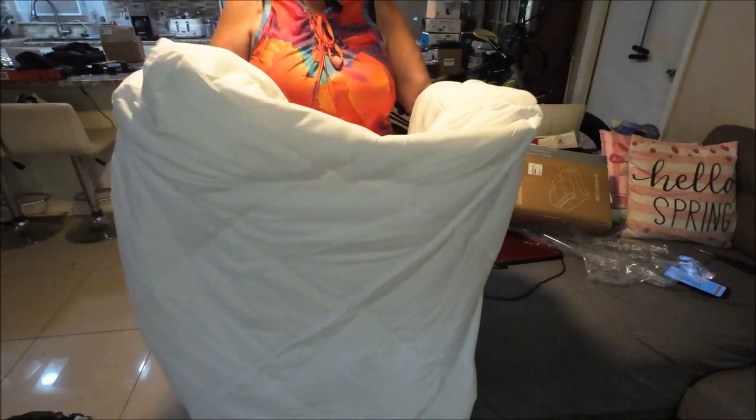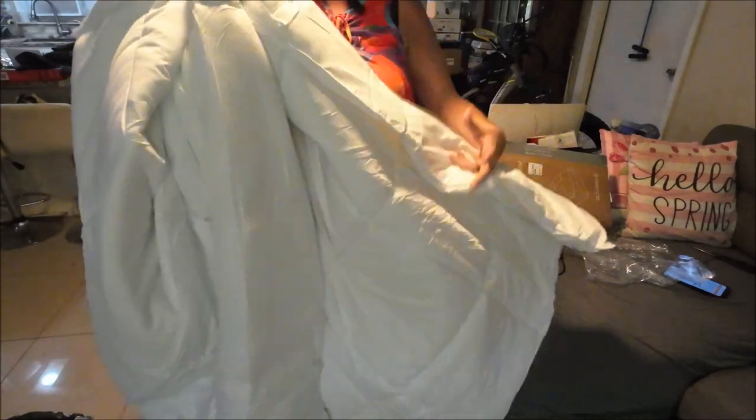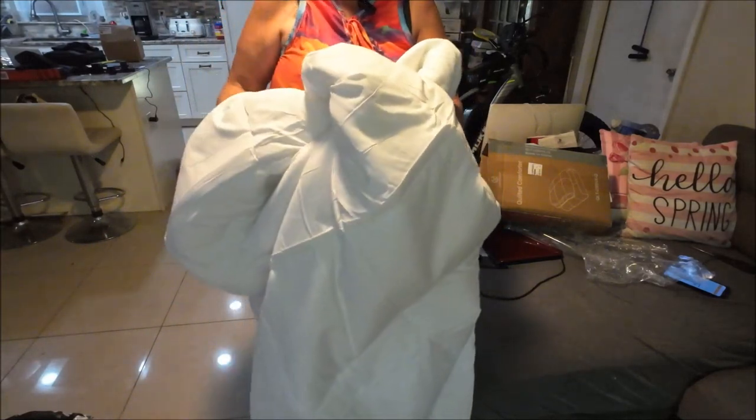If I put it in a duvet it should be nice in the winter time too, and you only have to take the duvet cover off to wash it — that's a big plus. So that's what I got on this. I'm going to let her feel it and then I'll be right back.